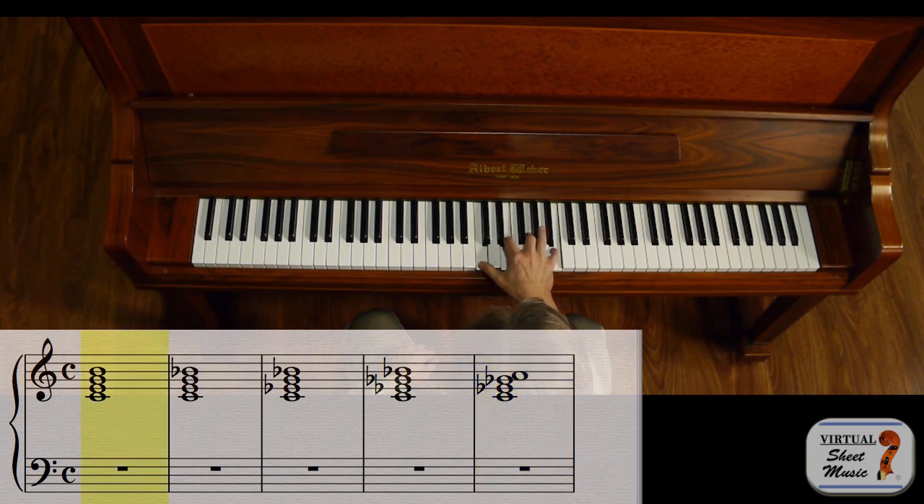So once again: major, dominant, minor, half diminished, diminished.